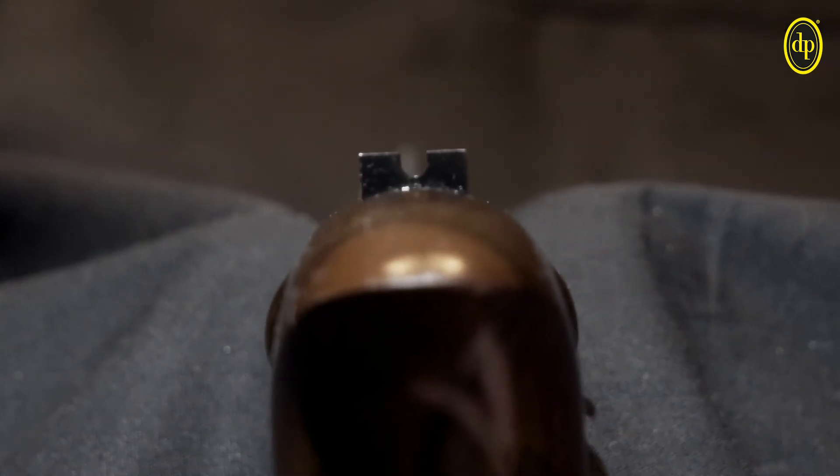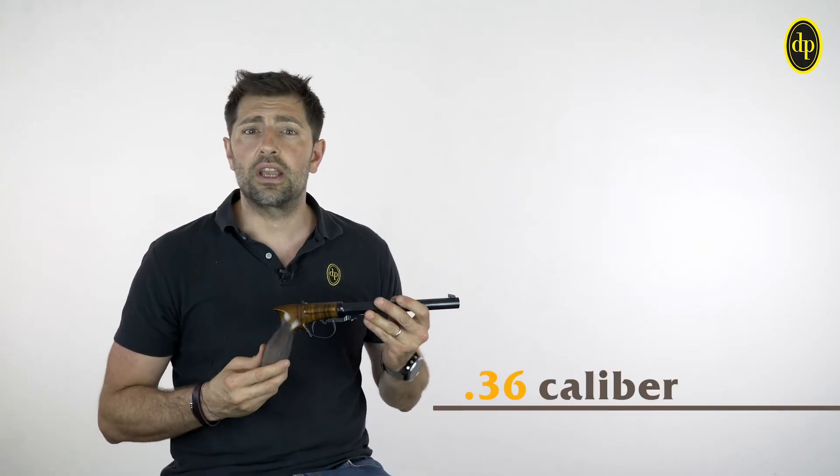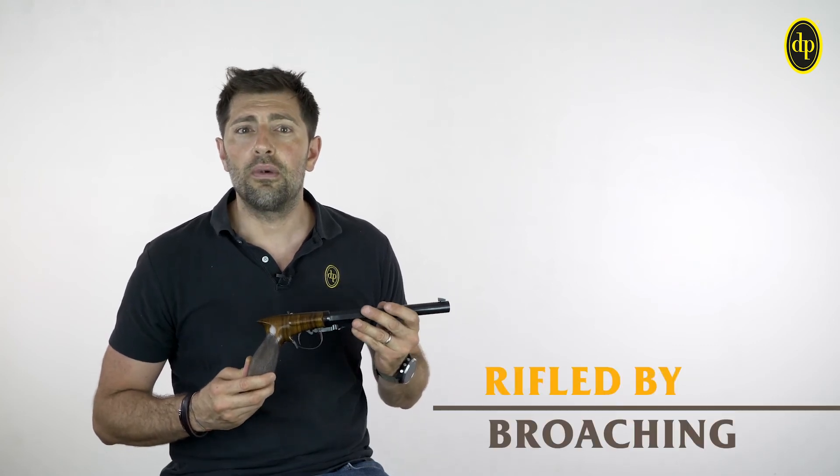The trigger pull is adjustable, and it is possible to vary the position of the front sight and the rear sight. The barrel, in .36 caliber, is made from solid steel rifled by Brucci.